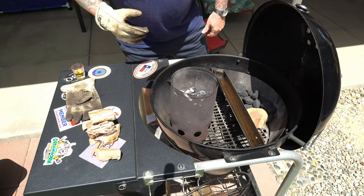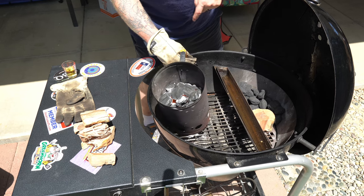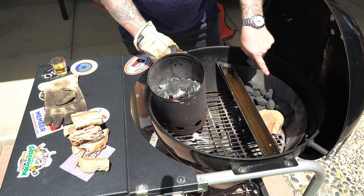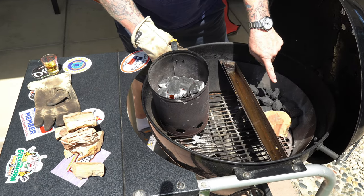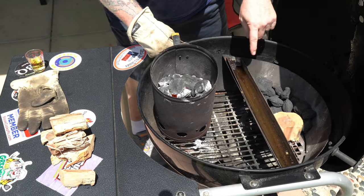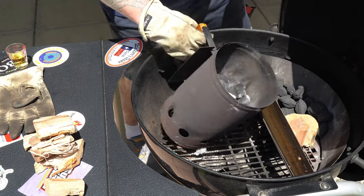I've got about half a chimney in here, it's ready to go — see how it's chalky up top. I put the other half on this side of the slow-and-sear stainless steel charcoal basket. You can use any kind of basket or just push the charcoal up yourself. I've got a chunk of apple wood right here — it's gonna separate the two, create some smoke, and I don't want all the charcoal to burn at once. I'm using the water insert here just because I haven't used it in a while.